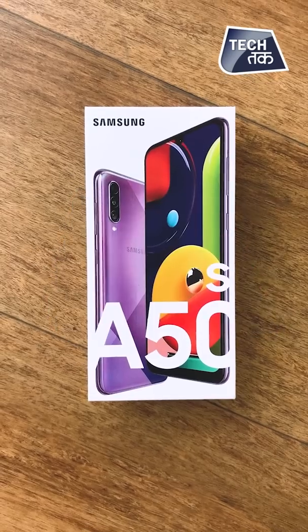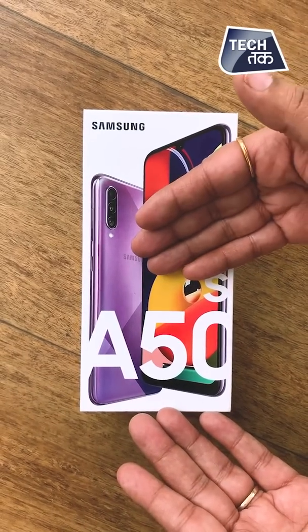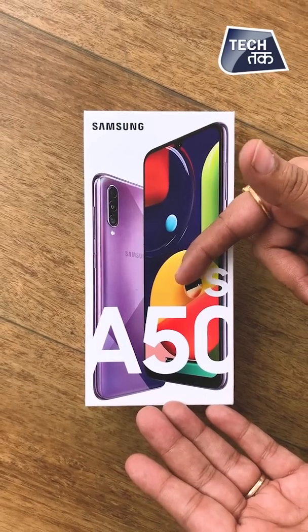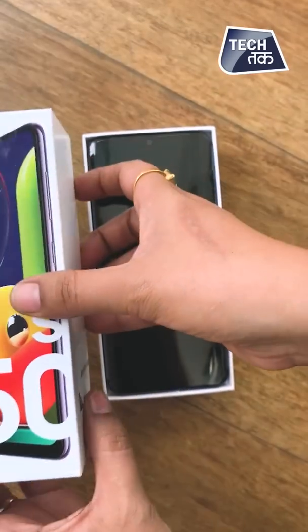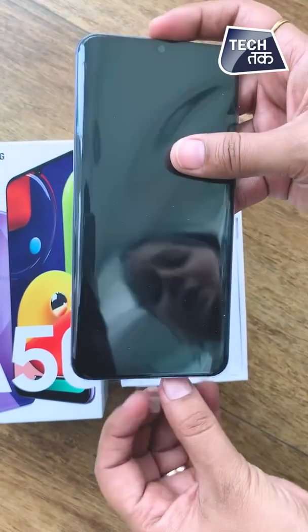The Samsung A series branding is on the box. As you can see, this is the Samsung A50s. A50 was launched earlier and this is the successor of the A50, which is the A50s. Let's just unbox this phone. There you go — it's already out of the box, so let's see how it looks.